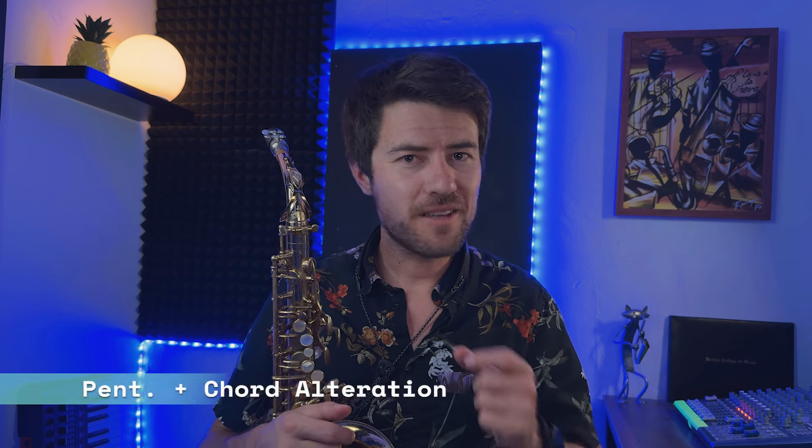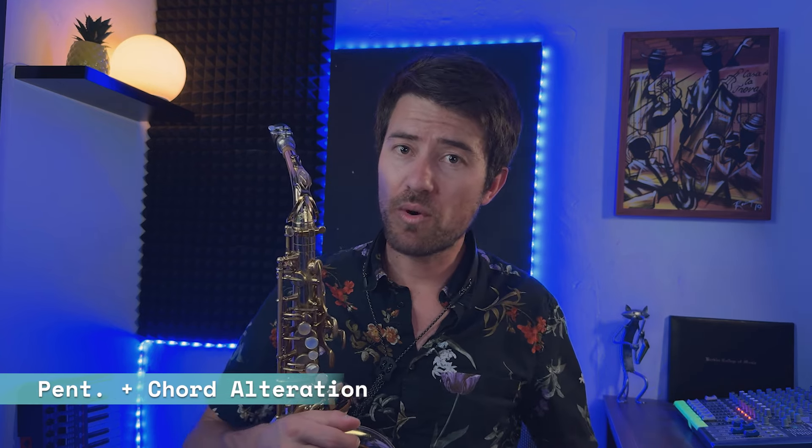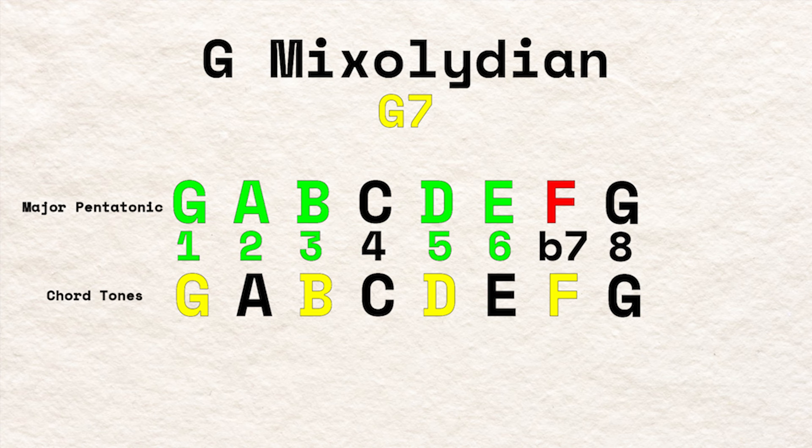The easiest way to combat your solos sounding simplistic is the pentatonic scale plus chord alteration method. It's pretty simple: anytime you see a major chord, use a major pentatonic scale; anytime you see a minor chord, use a minor pentatonic scale — just like what we've been talking about. But whenever you see any chord alterations, incorporate those notes within your solo as well. The dominant chord is the easiest one to do this with, as it is a major triad with a minor seven. Play your major pentatonic scale over this chord, but use the minor seven in your solo, as that extra bit of tension will sound great.